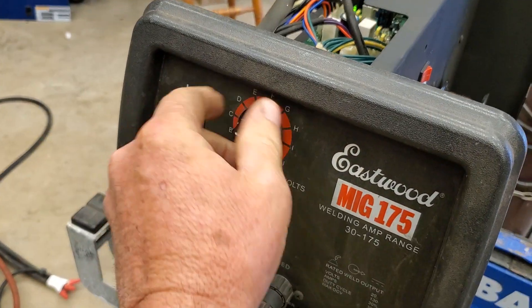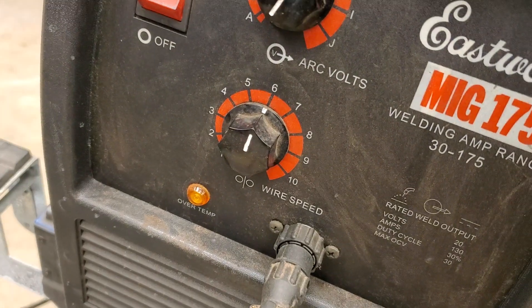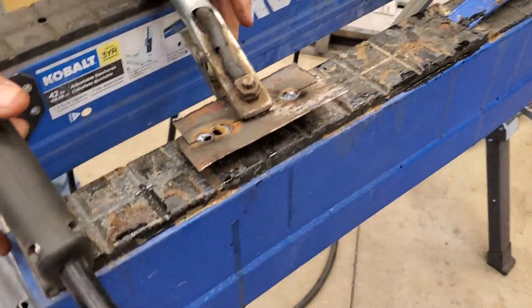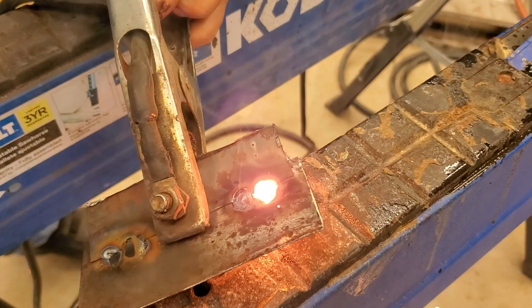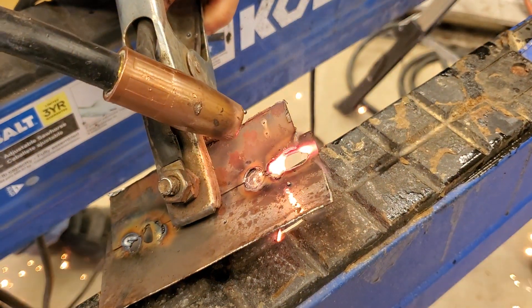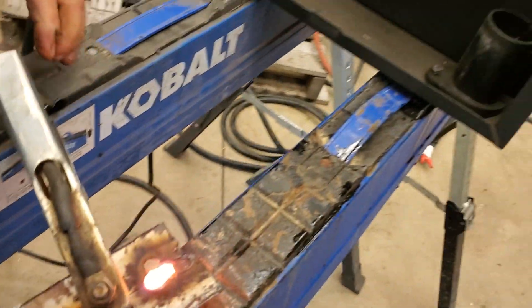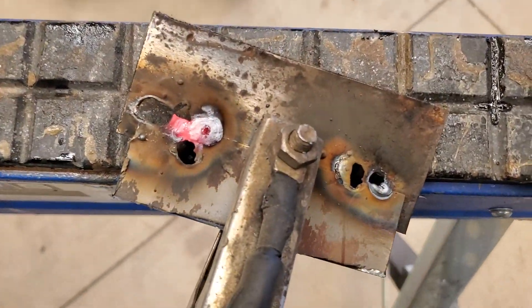Now I'll turn this all the way down to nothing — the lowest it'll go. Feed's still the same, everything's the same. The heat does not change no matter what it's set at. The heat doesn't change — burns right through it.